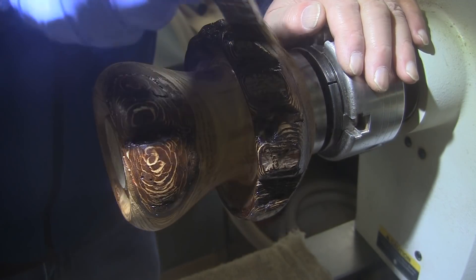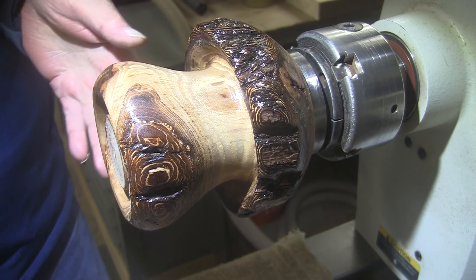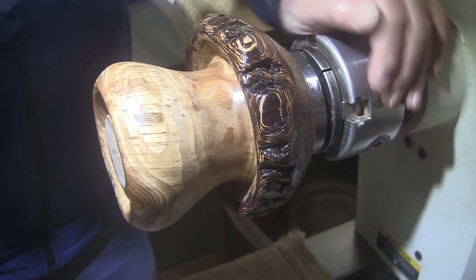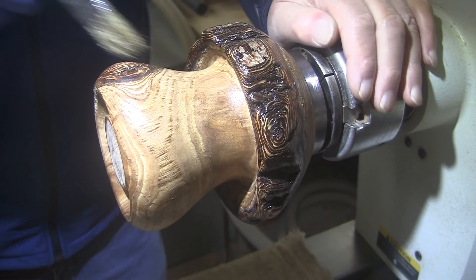So I'm going to let that set up for about a half an hour. I'll come out here, spin it up and hold a rag against it just to buff it off. And then I'll use a toothbrush on the bark and clean that all up. And then it'll be time to start working on the inside. See you in a bit.